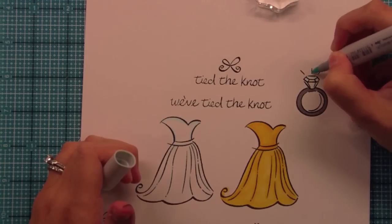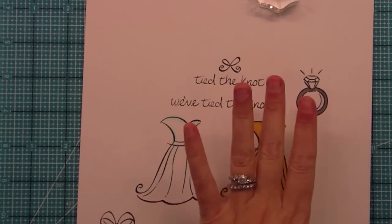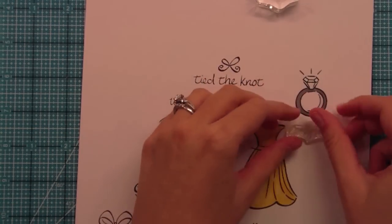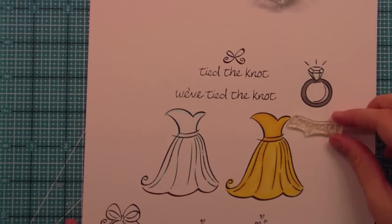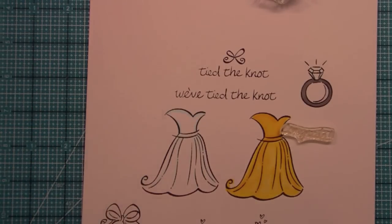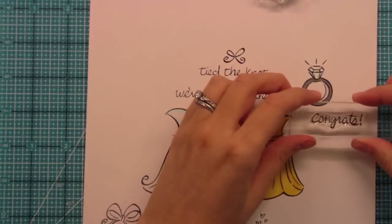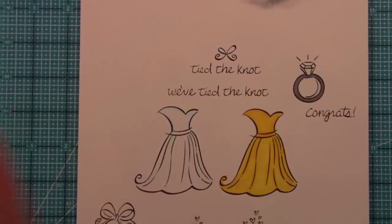This could be a really great card just like that with the ring. The great thing is we also have a 'Congrats' sentiment in here. This 'Congrats' could work for being engaged, bridal shower, the wedding, anything like that. I just love the fonts on these. Also, 'Congrats' could be used for any card — graduation, anything like that. So it's just really nice to have a congrats sentiment. I really love the font in this set.